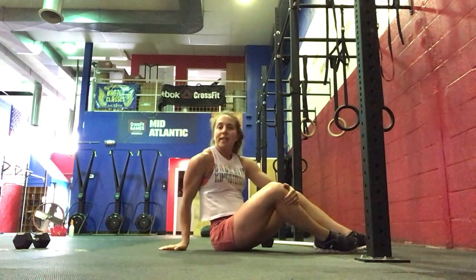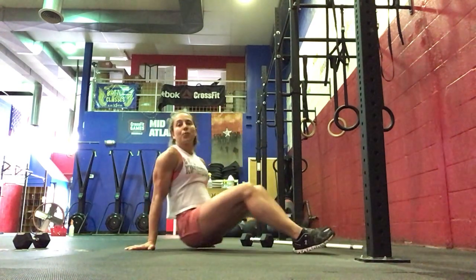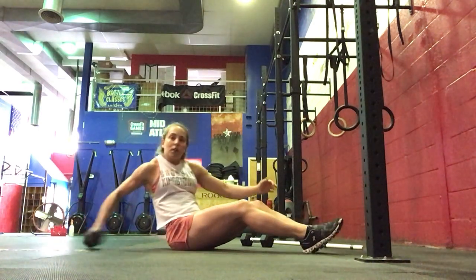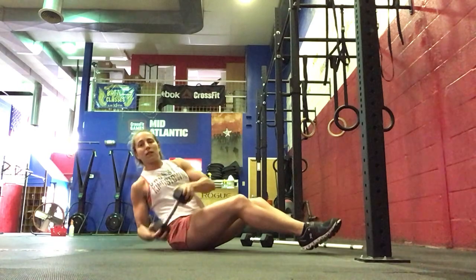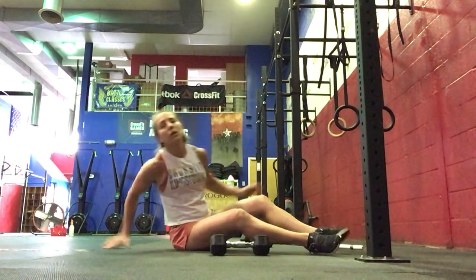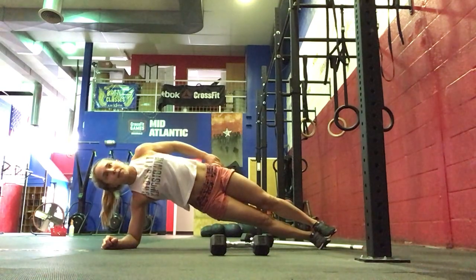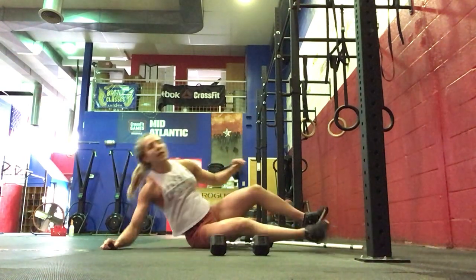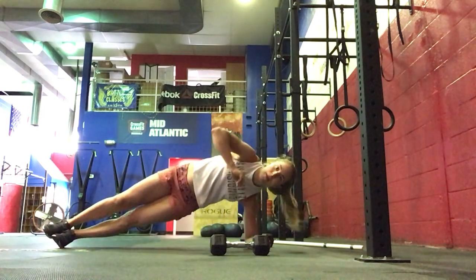For our core work today, we're going to do 45 seconds on of work, 15 seconds off for 2 sets. We'll start with a Russian twist — side to side for 45 seconds, with a weight or without. Then side plank for 45 seconds, bottom hip up, then 45 seconds on the other side, keeping the hip up.